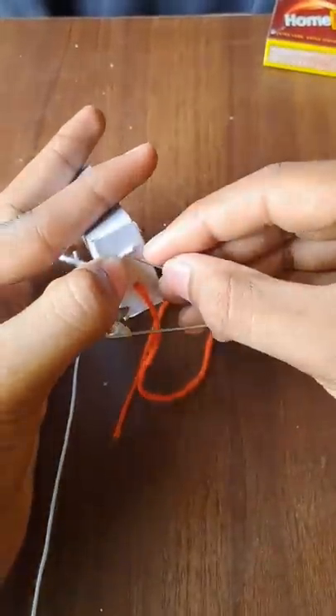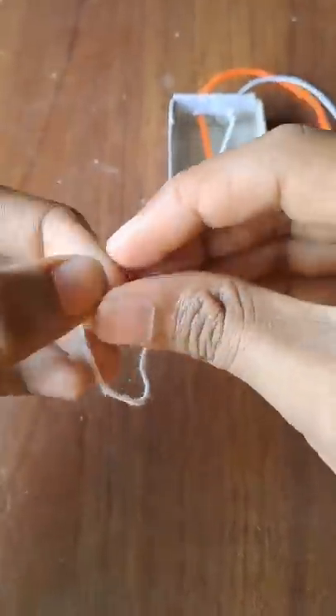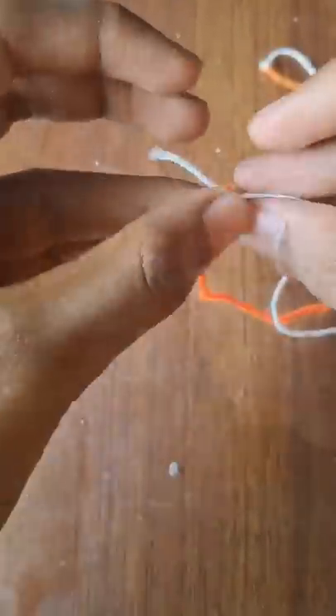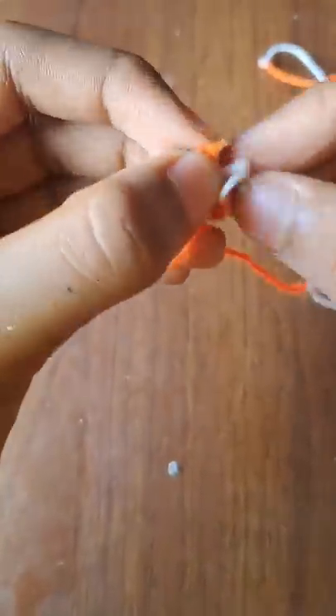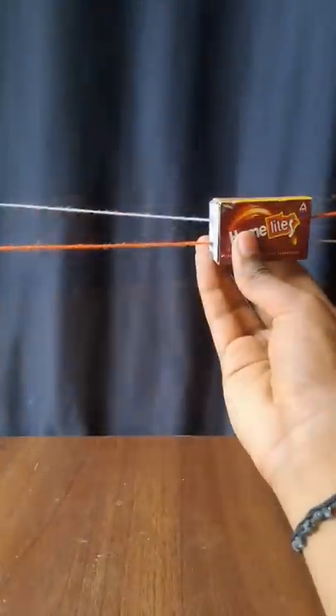We have the colors on the other side. Now we have the two cards, then we have the one card. The orange thread on the other side is colored.